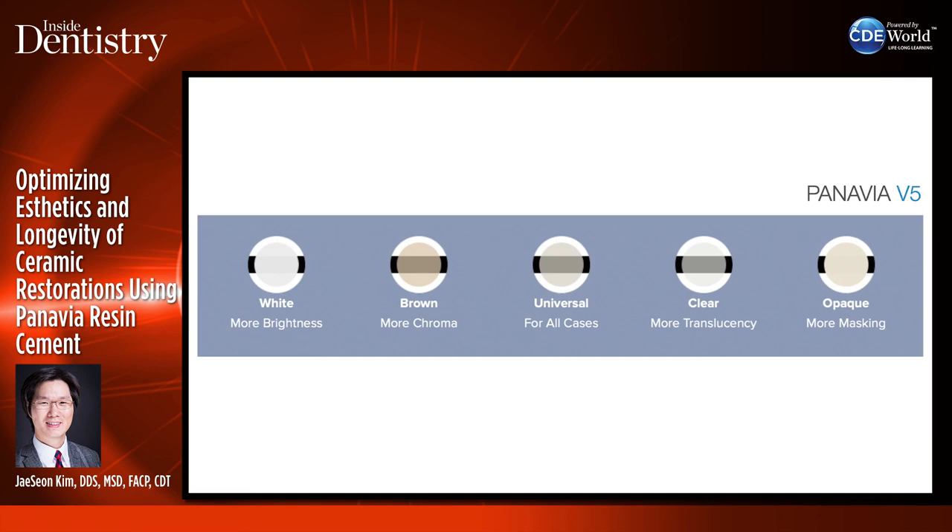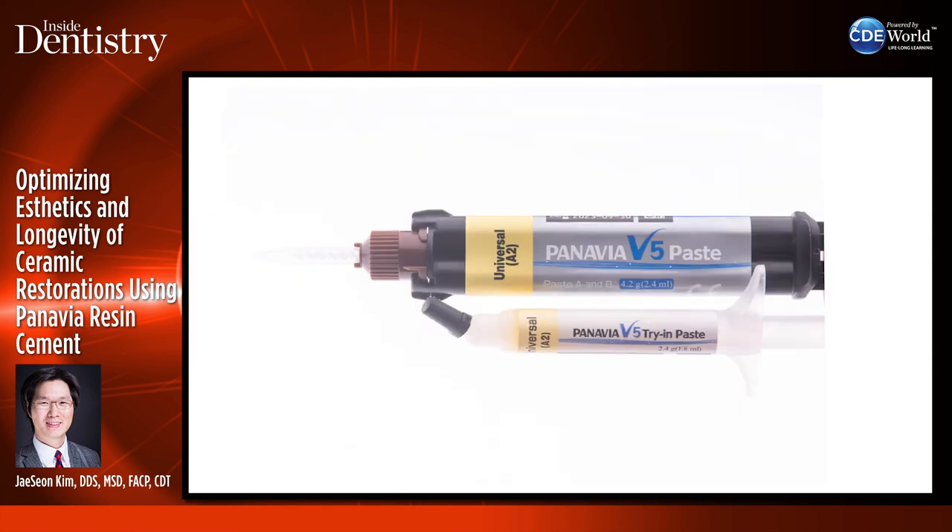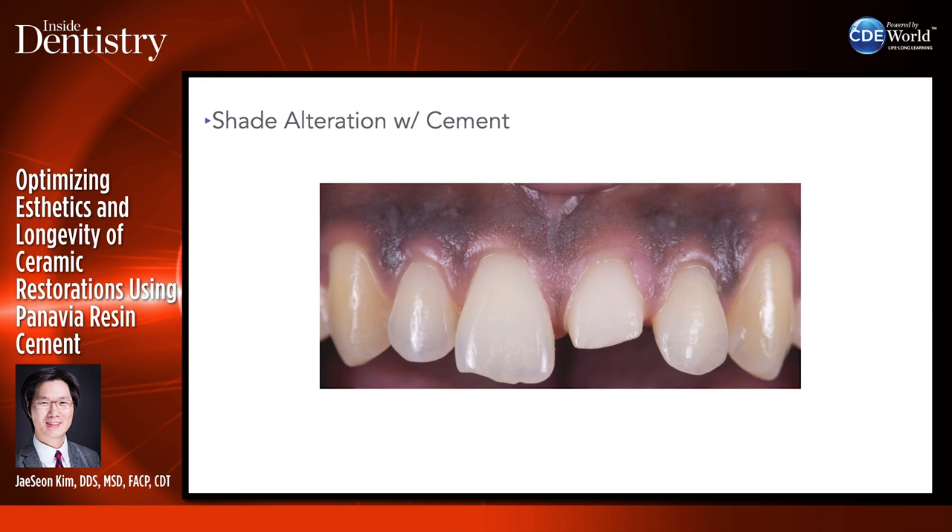Regarding the aesthetic aspect of Panavia V5 — it has five shades. Universal is for most cases, translucent cement is available, opaque is for really dark preps, white can bring up restoration brightness, and brown can increase chroma. Panavia V5 comes with all these try-in pastes — glycerine-based — so you can actually try the restoration in to see if you have a shade mismatch. You can alter the shade a little bit with the cement if restorations are ultra-thin, rather than sending it back to the lab to be refabricated.